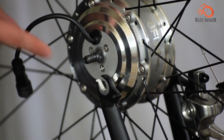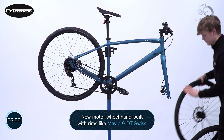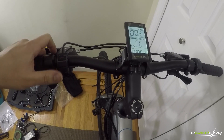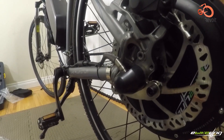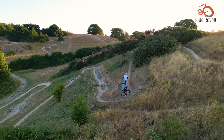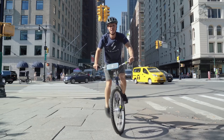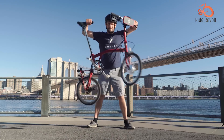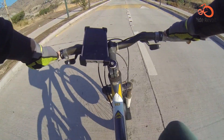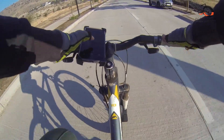Hub drive motors, being located within the wheel hub, provide a straightforward and relatively simple design. They directly drive the wheel they are attached to, making them easy to install and maintain. However, this placement can sometimes lead to imbalanced weight distribution, particularly if the motor is mounted on the rear wheel, affecting the bike's handling during tight turns or on uneven terrain. Despite this drawback, hub motors offer high torque at low speeds, making them suitable for starting from a standstill or climbing steep hills. They provide a more linear power delivery, which can be advantageous for riders seeking a straightforward riding experience.